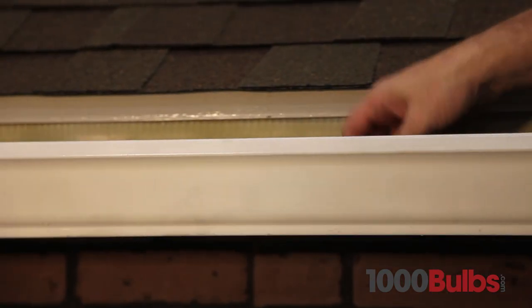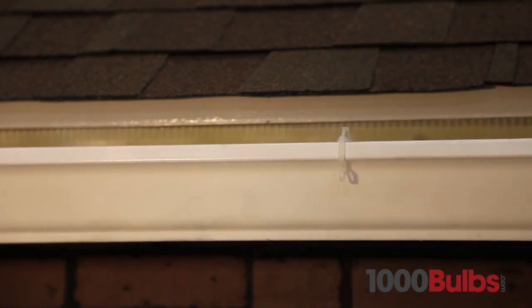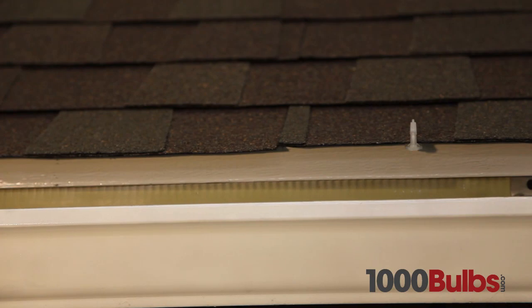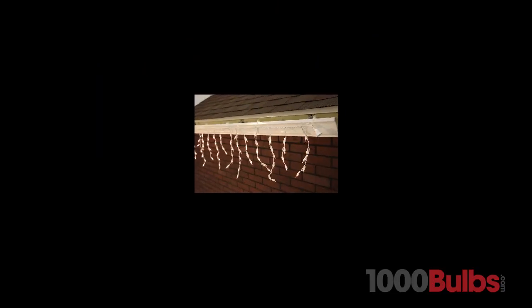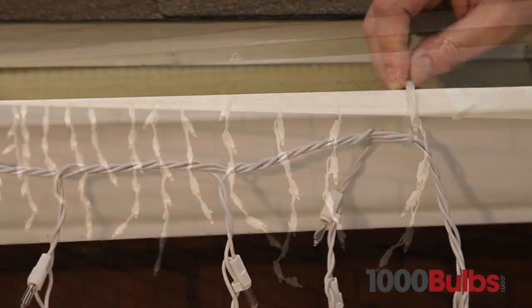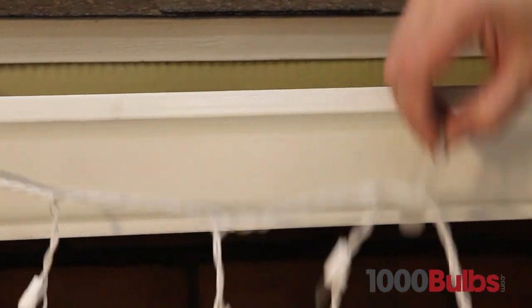Simply clip to a gutter or shingle. Attach the light string and presto — perfectly hung light strings. These gutter clips hold fast and pop right off for easy cleanup after the season is over.